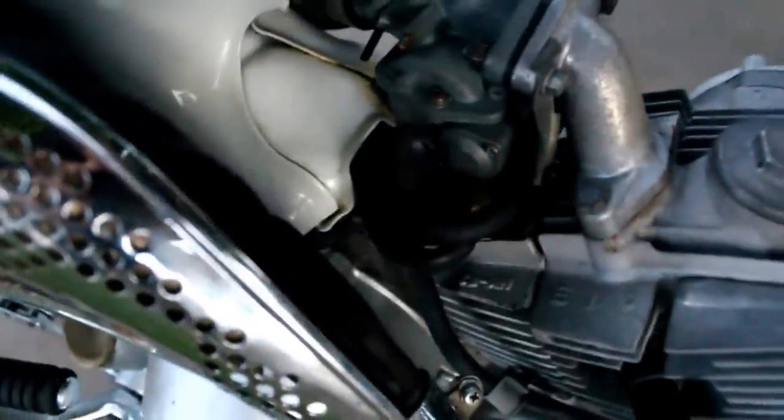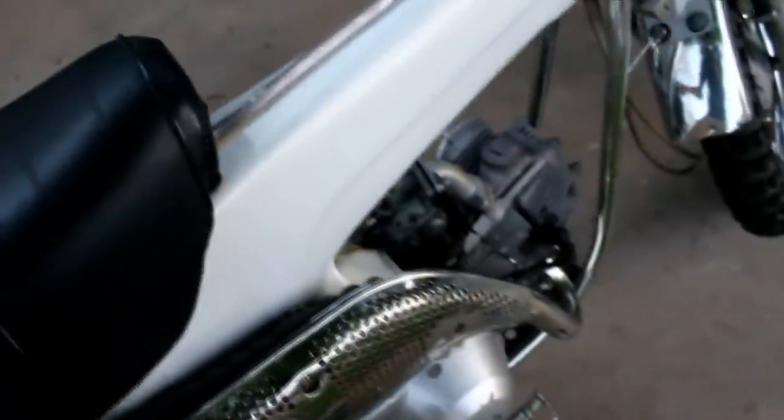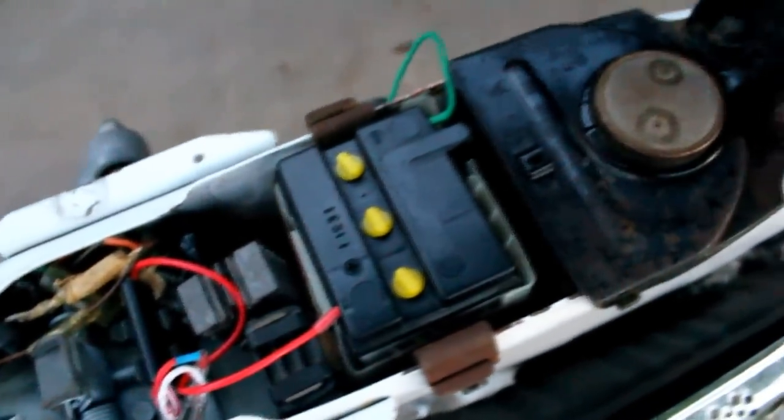I got new gas lines put on it — that was a pain to do because the gas tank is actually just wedged in here. There's not really a special way of getting it out; you just kind of have to pull it out with the gas lines. There's no bolts or anything, and it was hard to get to. I put in a brand new battery. The gas tank is just running fine.